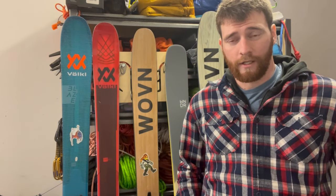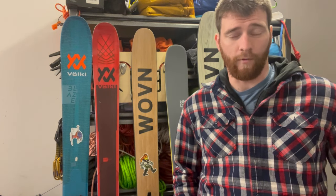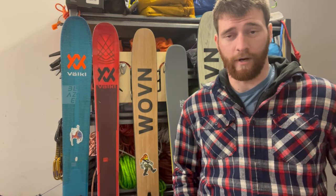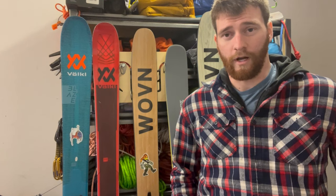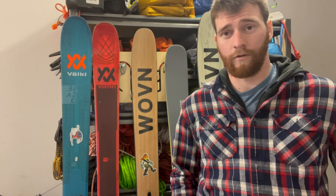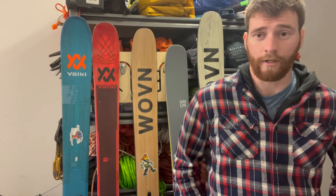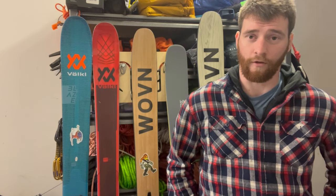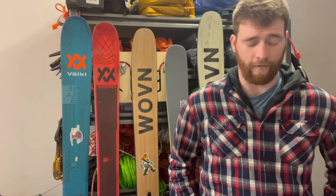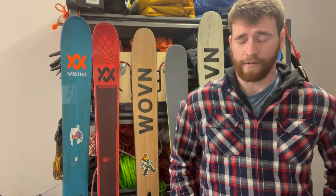Thanks for watching — I appreciate all the support. If you want me to make a video about something else or review a video made by someone else, send it my way or drop a comment. Ski season starts tomorrow for me — one of the resorts I own a pass for is opening up. I'm super psyched and ready to get out on the snow again. Maybe I'll make some videos on that too. Thanks for watching, and I'll see you in the next one.